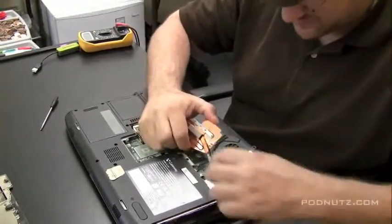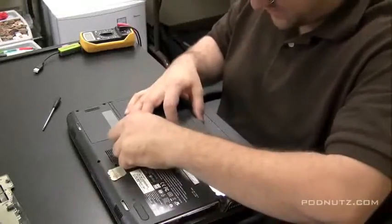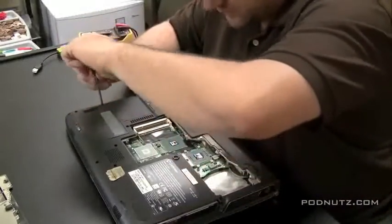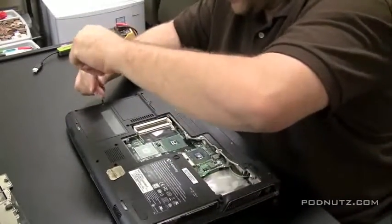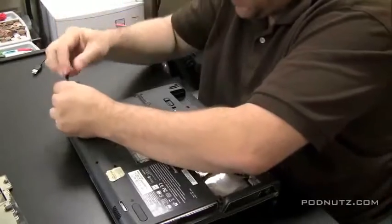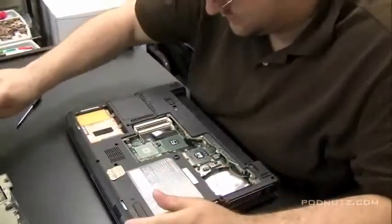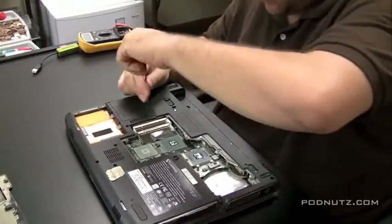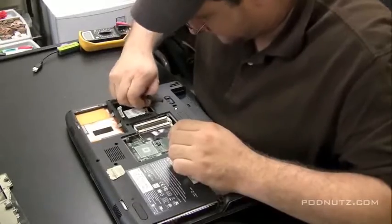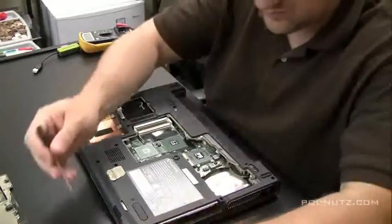We can pull the heat sink and fan out in one shot — detach the fan from the motherboard. Let's take the RAM out, take the hard drive out. And then take the cover off, which will expose the wireless card. On this particular Gateway, to get the keyboard off you've got to get to a screw under that particular panel. It's kind of a tricky little screw, but I'll show it to you later.